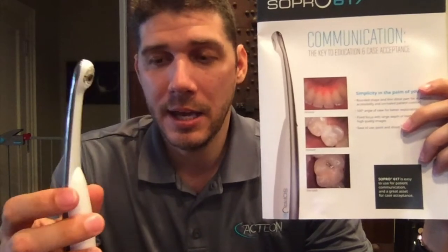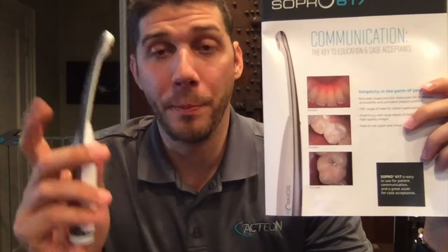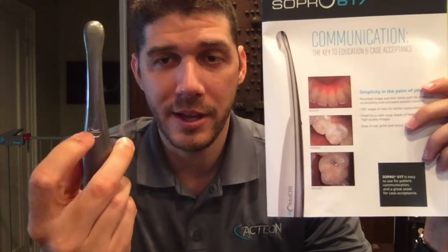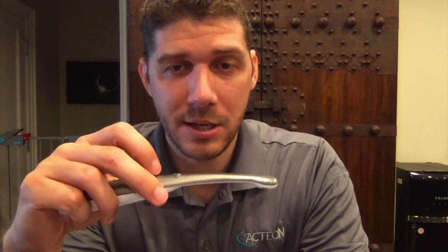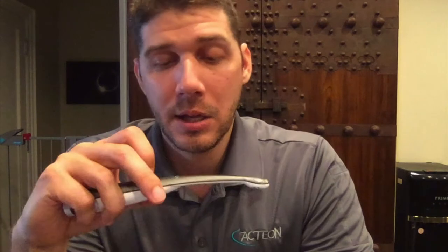This is a really easy to use camera. The only button on this camera is right here, and all of our cameras feature what is known as SOPRO Touch. Some cameras have an actual physical button, but you'll notice the difference — when you push a button, the head of the camera moves, and that movement translates into a blurry image.